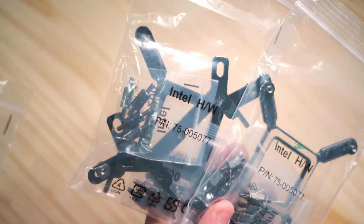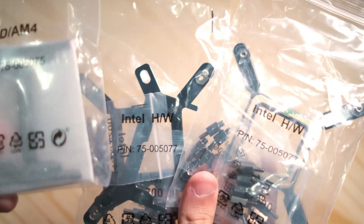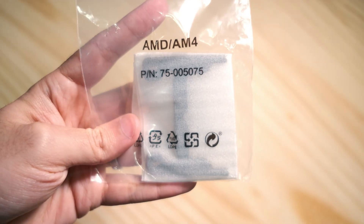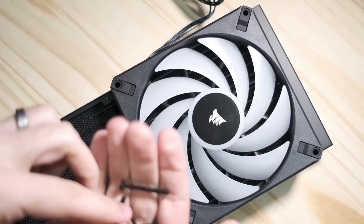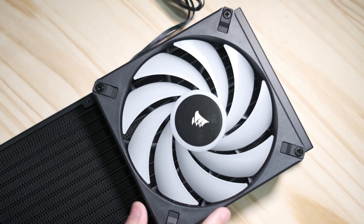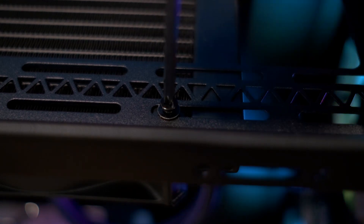Also included are the mounting brackets for all relevant motherboards and CPU brands, though it is worth noting that sometimes they do update these parts, so if you look up a video for an older Capellix model it might show a mounting bracket different from what's in your box. Assembly is also pretty straightforward — the fans mount onto the radiator with four long screws apiece and are easy to install. The radiator can mount horizontally or vertically in your case with just a few screws and washers.